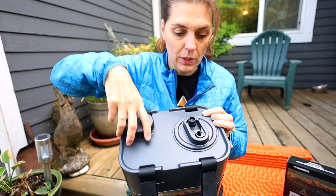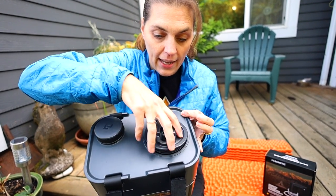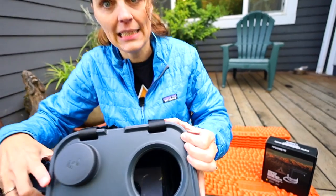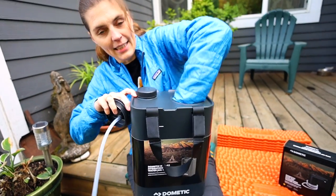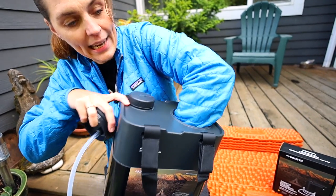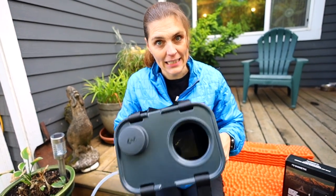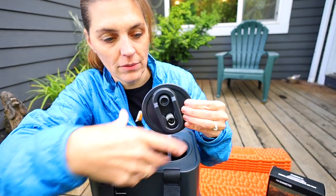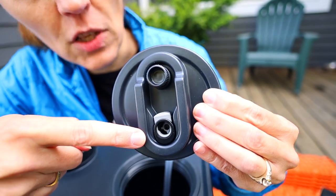Another nice thing is the larger opening — you can take it out and easily get inside to clean it, because your whole hand fits in there. Not many jugs can do that. This larger spout opening is also where you would be connecting the faucet.